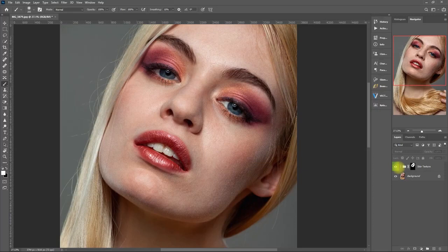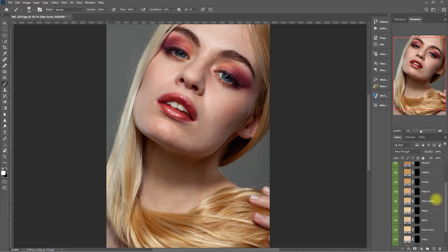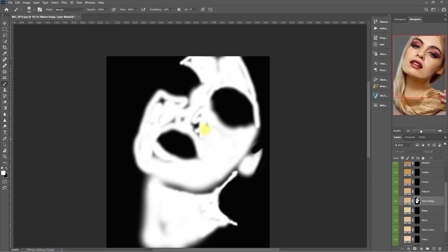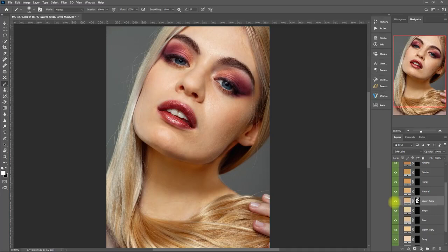Now how about we try the Skin Tone function. We have some skin tone options to choose from — let's go with Warm Beige. And again, we paint on the skin using a white brush. Now to check what we have painted, select the mask, hold the Alt key, and click on the mask. Then we paint white on the black areas that we've missed. Hold Alt again and click on the mask to go back. So this is the before, after. I could've brushed better, but this is just a demo.